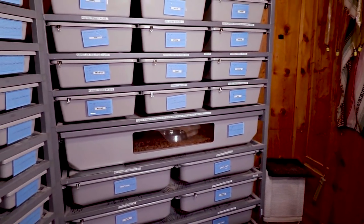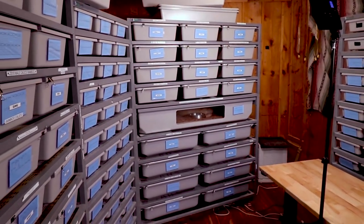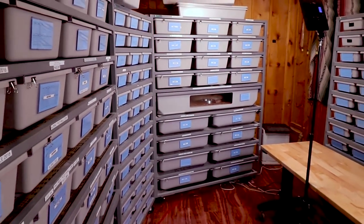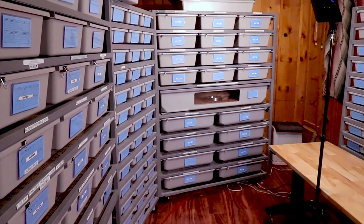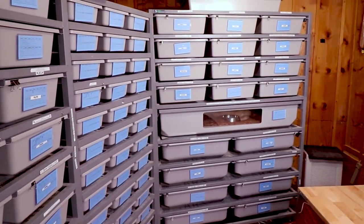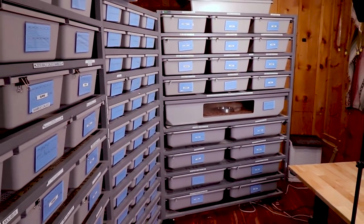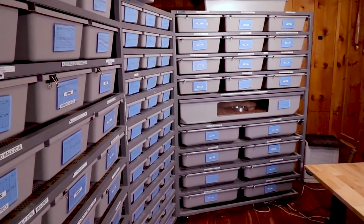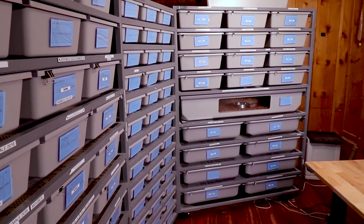That's pretty much it — I could just go on and on with all these tubs; I have a lot of really cool snakes in here. About two weeks ago I produced a video where I went through every single snake in my collection — you might want to go back and check that one out. Thanks for hanging out with me today here in my reptile room, and I will see you in the next video.